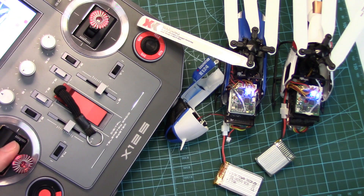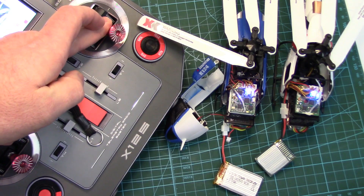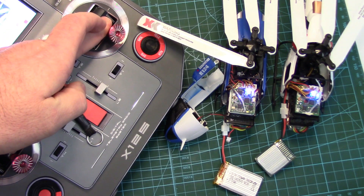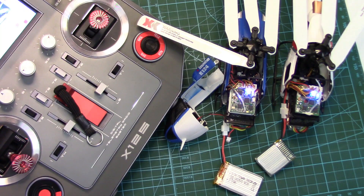According to the manual: throttle stick down, 3G mode, and hold the elevator down for three seconds — the blue LED should start flashing. It's not flashing. So we'll take it out and put it into 6G mode, or self-level mode.